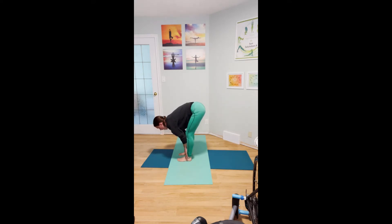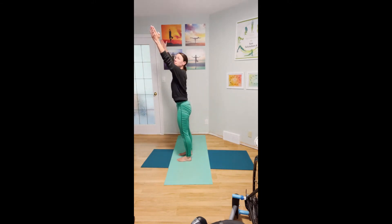Take an inhale, come halfway up, broad and across the heart space and chest. Exhale, draw the chest back down onto the legs. Inhale, half lift, come up, expand through the chest. Exhale, protecting your heart as you lower back down. Inhale, third and last time, up and expand. Exhale, fold back down. Inhale, take the arms out to the side and reach them over the head. Exhale, hands to your heart center.